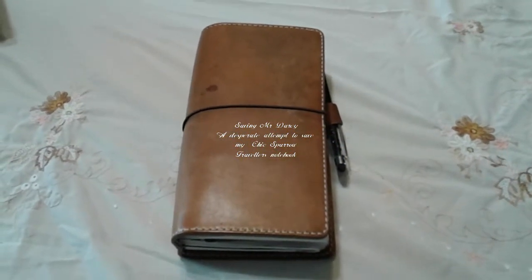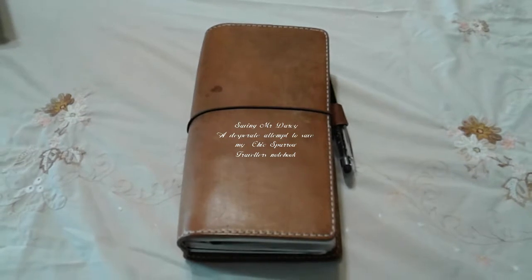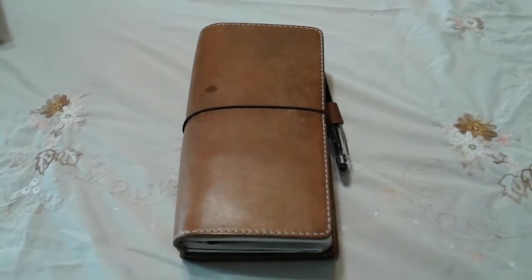Hi guys, it's Tracy from My Grandma's Teacups and I just wanted to give you a bit of an update on my Mr. Darcy situation.